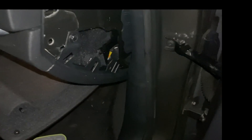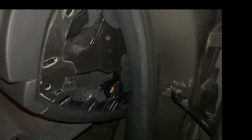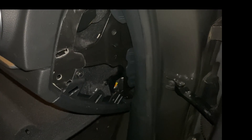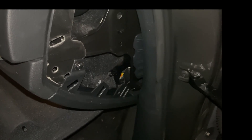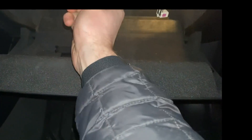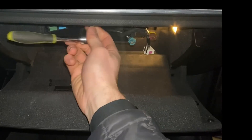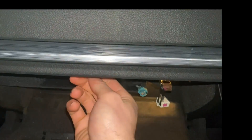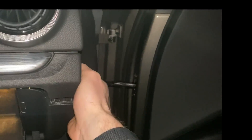We have the trim panel off. Here we have our one screw to take out to drop the glove box. I'm going to pull out the rest of the bolts and drop the glove box. As I'm taking out the last screw, I'm securing the glove box with my foot underneath, because once this screw comes out it will just pretty much drop. There we go — that's the last one, now it will just fall down.